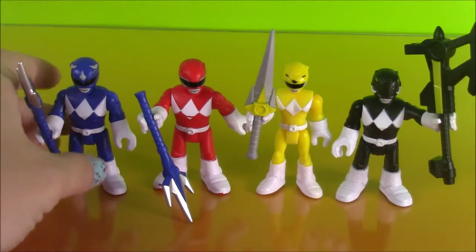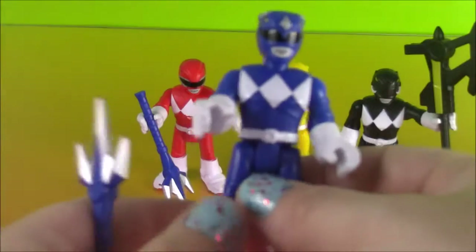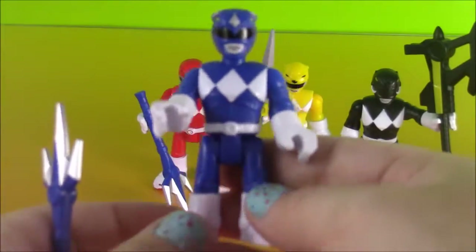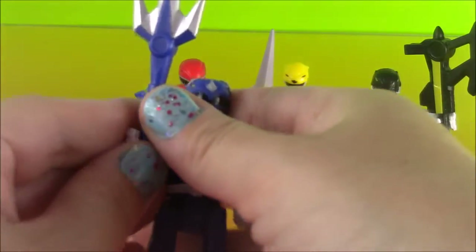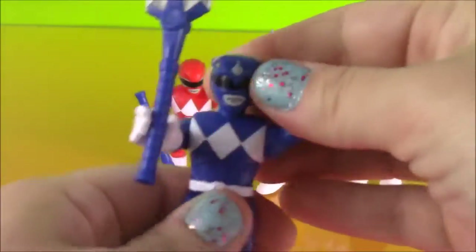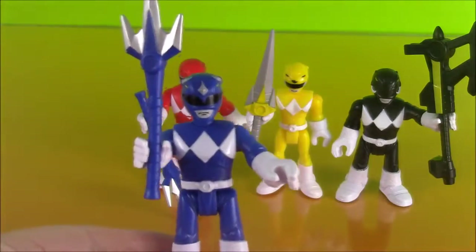Here is the Blue Ranger with his mighty power lamps. Such a cool weapon. He's looking very strong, and his hand fits it just perfect. These Imaginext heroes are really cool because they're bendy and they can move. That is the Blue Ranger.